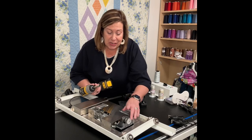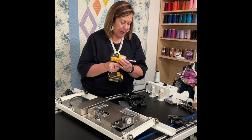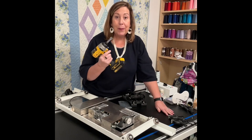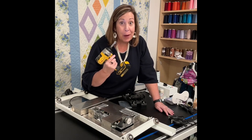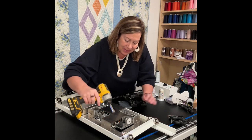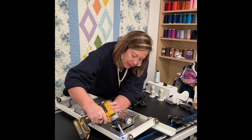This little nut holds the wheel on. I've already checked — it's a 7/16th, so I've got a 7/16th bit on. Let me make sure this is spinning the right way. You guys, you can do this — lefty loosey, righty tighty. Okay, so we're gonna gently loosen this guy up.